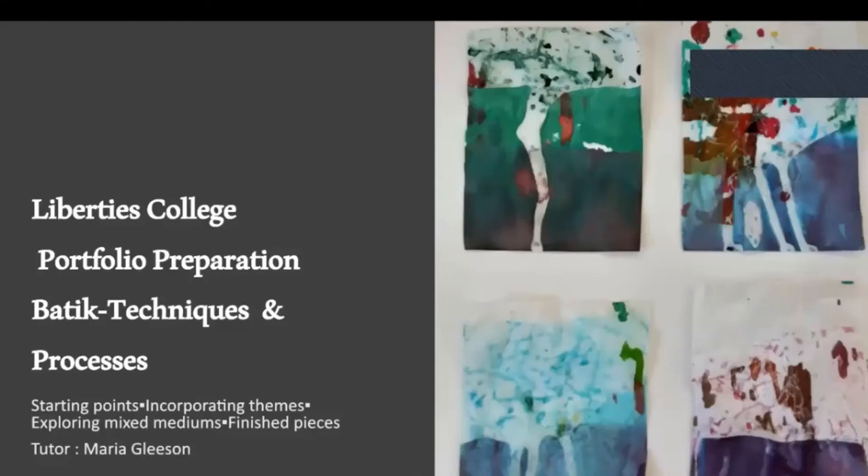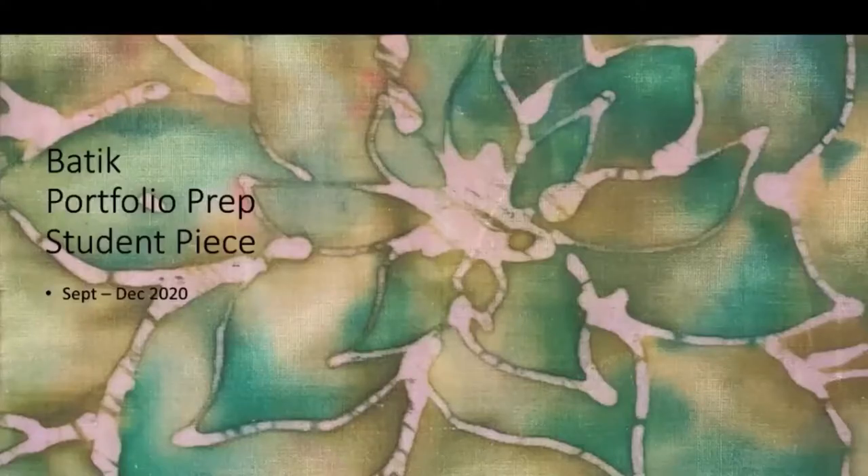Hi there. My name's Maria and I'm just going to talk through this presentation of slides here. This is from the portfolio students, the current students 2020 to 2021.